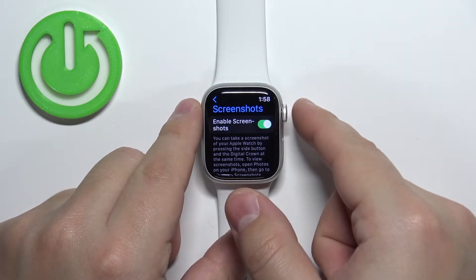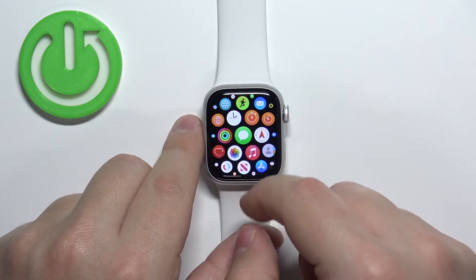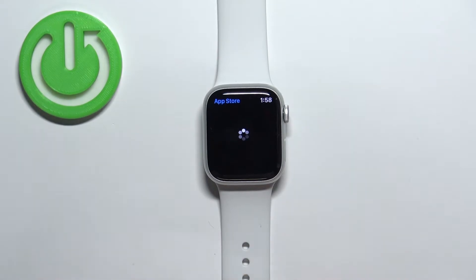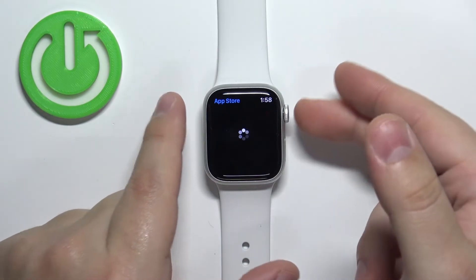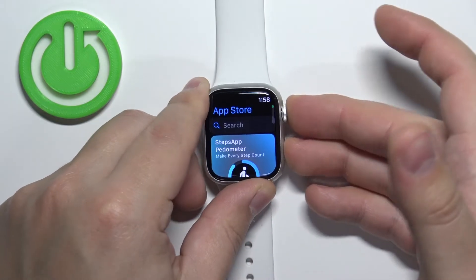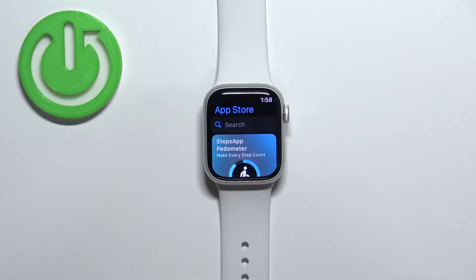Now let's go to the screen we want to capture — for example, let's open something like the App Store. To take a screenshot we need to press the crown button and the side button together. If you press them you will hear a sound and the screen will flash.